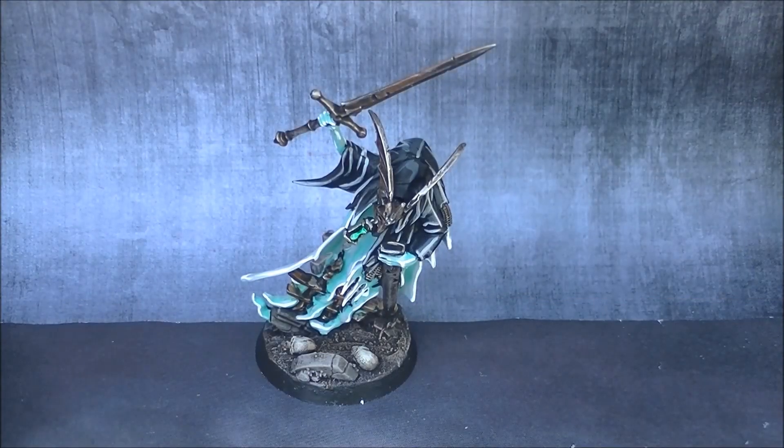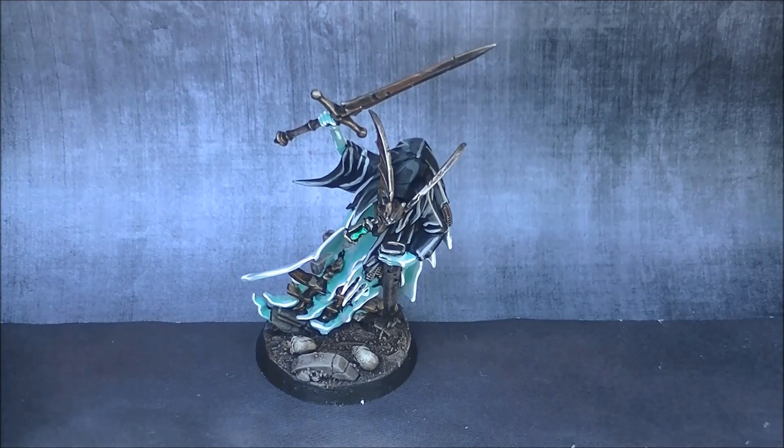Hello, this is Victor. I'm here with a new showcase and I keep building my army of Nighthaunt. Here you see the Knight of Shrouds — this was launched before the Codex, it was for the army book. This was launched with the Malign Portents, so this was the character of the Malign Portents. It's a present from a friend and I really appreciate it, so I wanted to paint it and add it to my army straightforward.